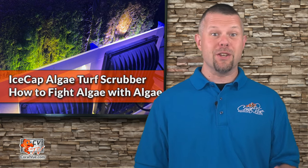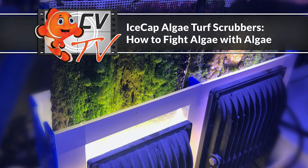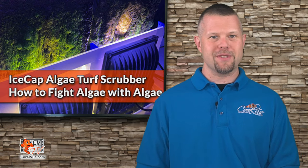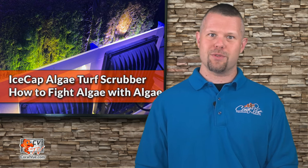Battle nitrates and phosphates by using algae to fight algae? Interested? Stay tuned. Hello, this is Jeremy from Coralview, welcoming you back to another episode of CVTV. Today we will cover how to install and use the Ice Cap turf scrubber.